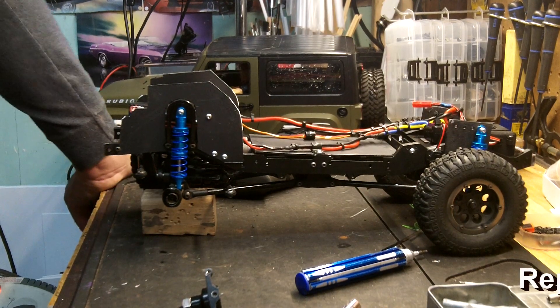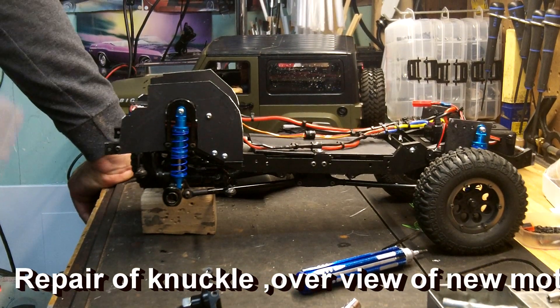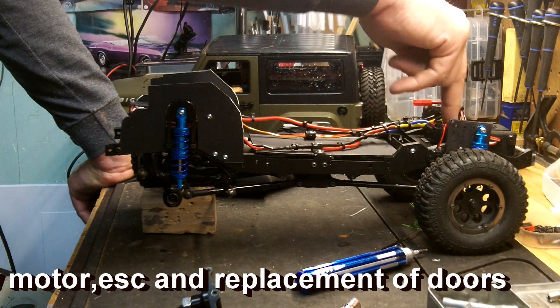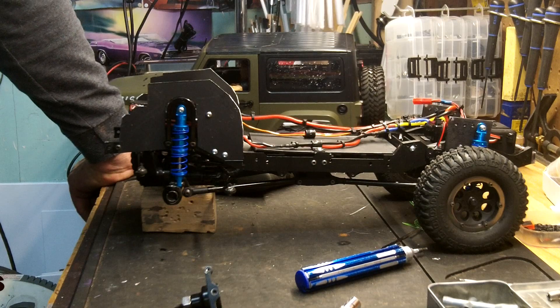How are you doing YouTube? Oklahoma.com, RC Exploits. Took the Jeep out today and the Galant 2, checking out the new Trackstar 27-turn 540 brush motor and then of course a Hobbywing 1060. Did well on 3S.